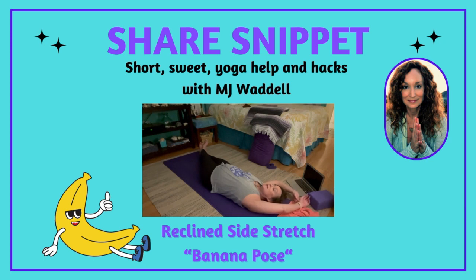After a few breaths here you can stay as long as you like. Breathe in to and out of the left side of your body. Then uncross your feet, come back to neutral, and of course you want to do the second side.